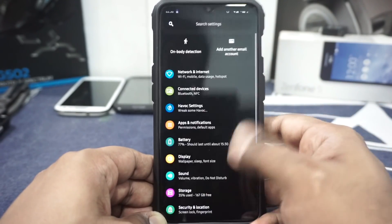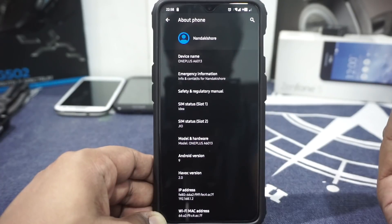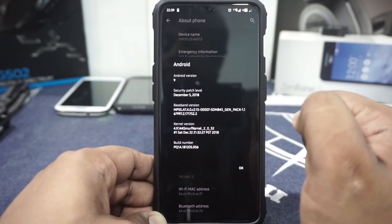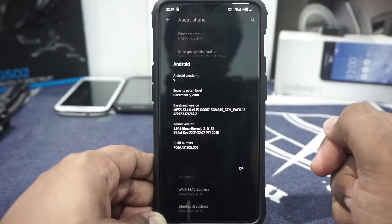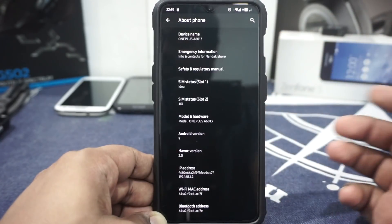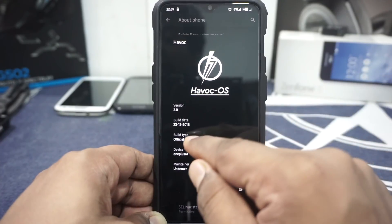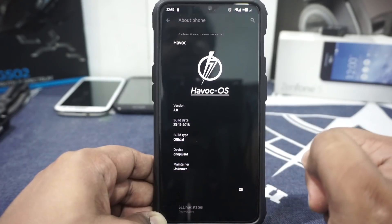In the settings page, in the about phone page at the bottom, you will see it says A6013 — it is the 6T. Android version is 9, it has December 5 security patches. You have Smurf's kernel, which is in my opinion one of the better kernels available for the 6T, and that comes stock with this one. SELinux status is permissive, which is because of the Smurf's kernel. Havoc version is 2.0, it is the official version, built on the 23rd, and the maintainer is unknown.